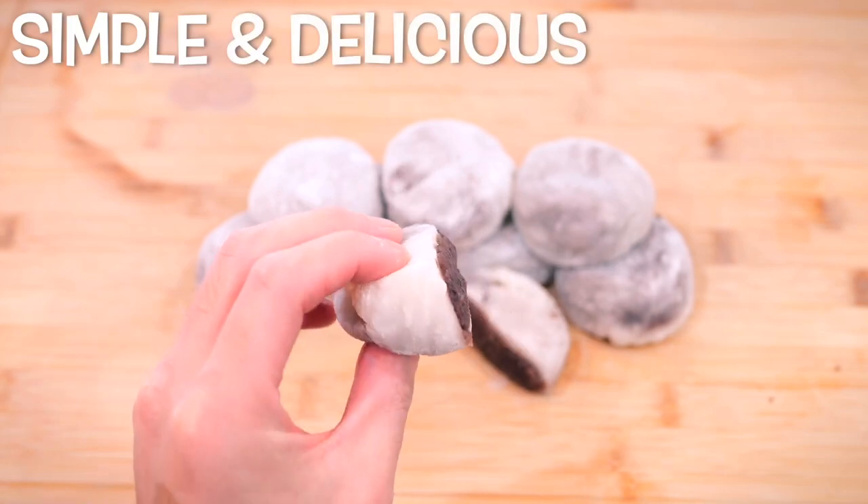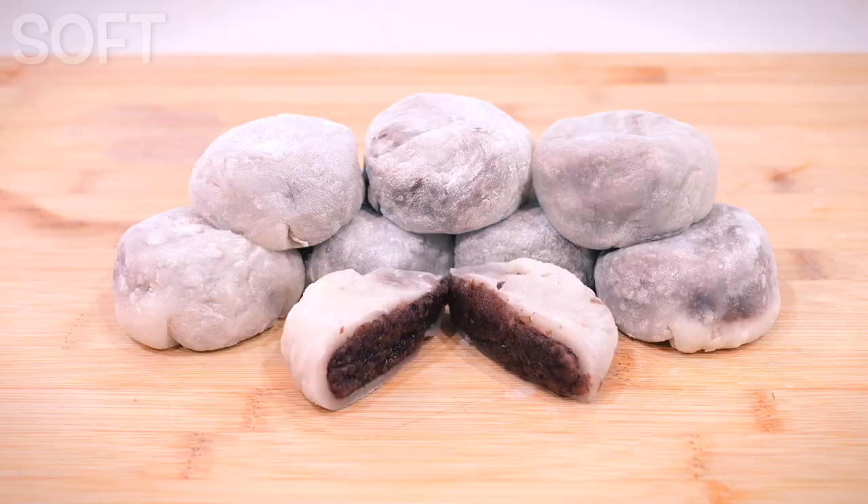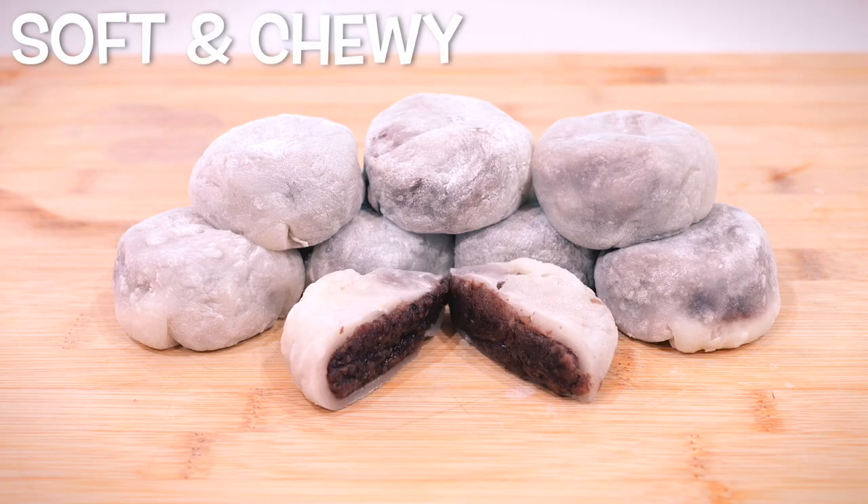Here is a simple yet delicious treat that only requires a few ingredients — a delightful dessert for anyone who loves a soft, chewy bite with a touch of sweetness.